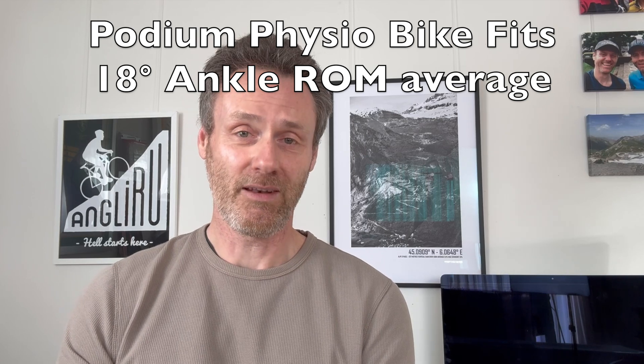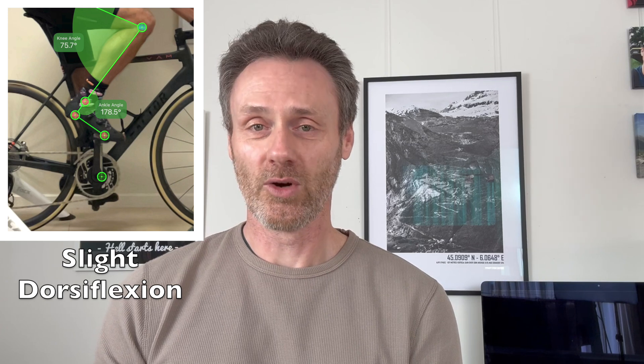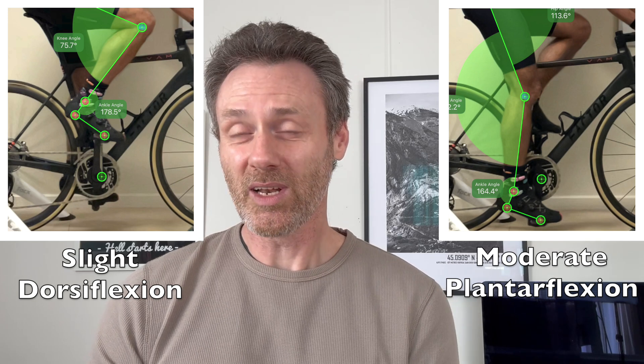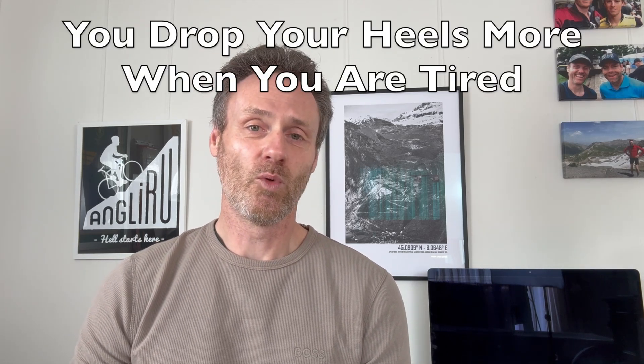In my own bike fit experience I took a sample of 50 clients from the last five or six years of fitting, and I saw that the average ankle range of motion was 18 degrees; the smallest range of motion was 9 and the largest was 40. Usually what we see is that at the top of the pedal stroke the ankle is in a few degrees of relative heel down — which we call dorsiflexion — and at the bottom we are in approximately 15 degrees of toe point, which we call plantar flexion. However, researcher Wendy Holliday shows that with fatigue and effort the bias moves towards more relative dorsiflexion — more heel drop at the top and a little less toe point at the bottom, even though the total range is about the same. So we are looking at a range of ankle movement in the high teens to low 20s.